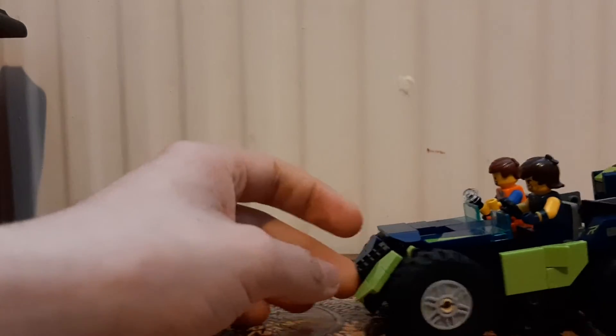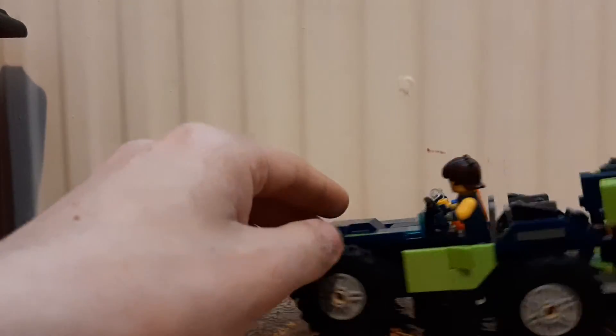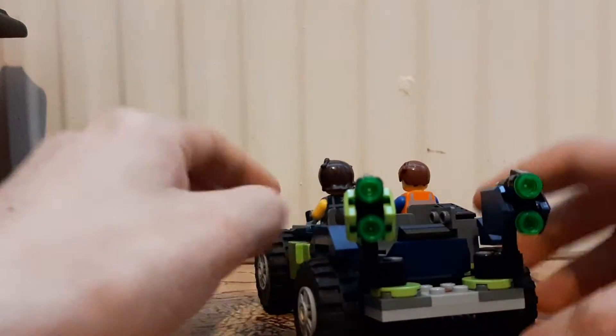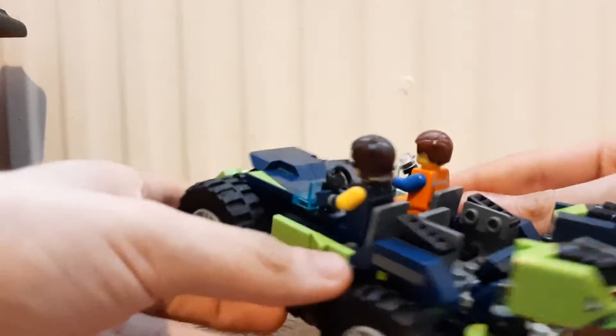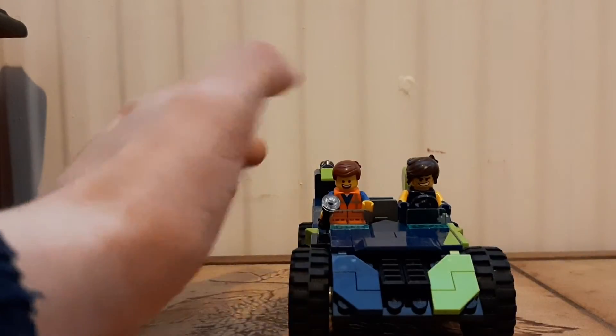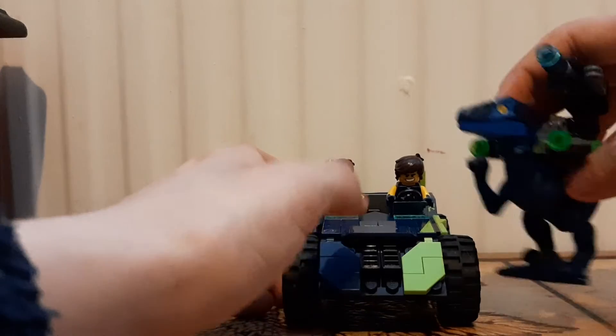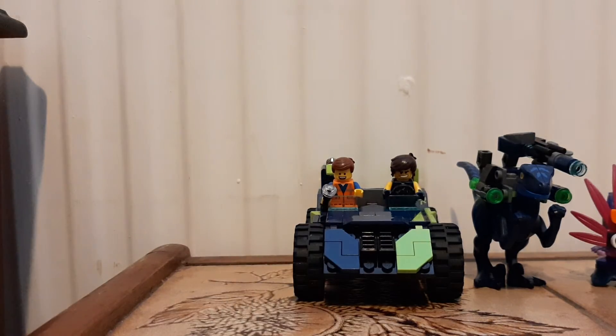It has four wheels, it can go forwards and backwards. It also has a seat here and these can actually move from side to side. There's also a tiny bit of printing on the inside. It's not particularly sharp. So yeah, that's about it really — comparison time.